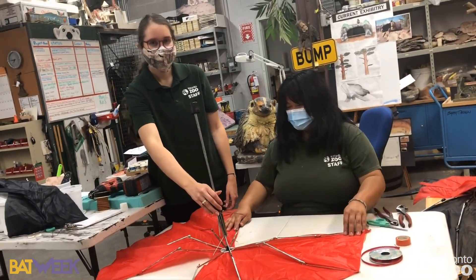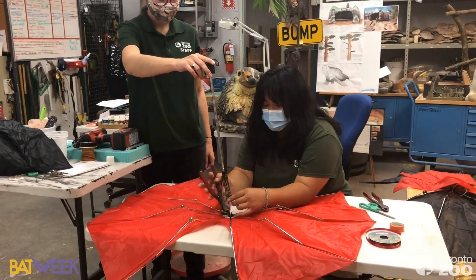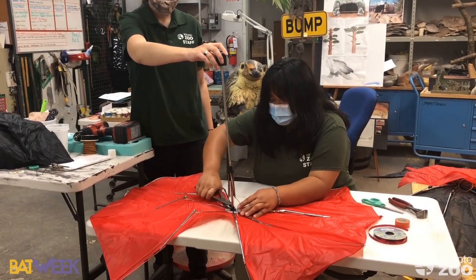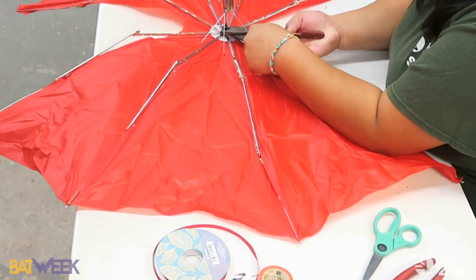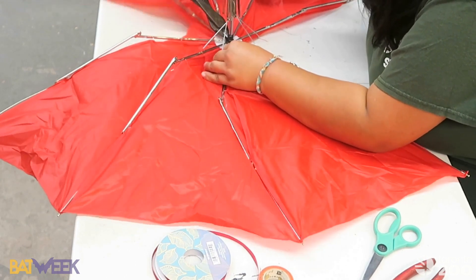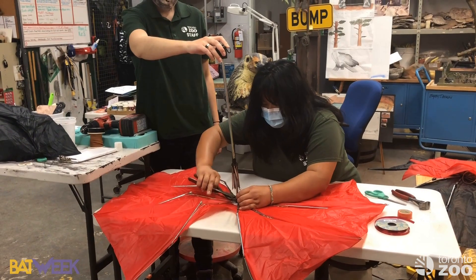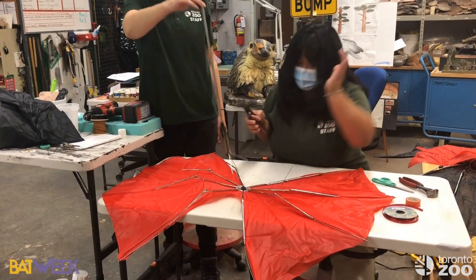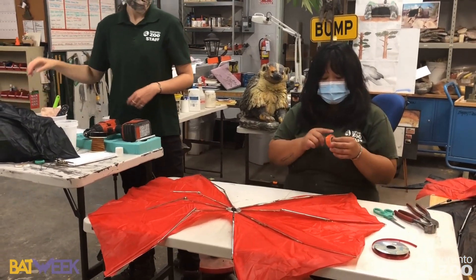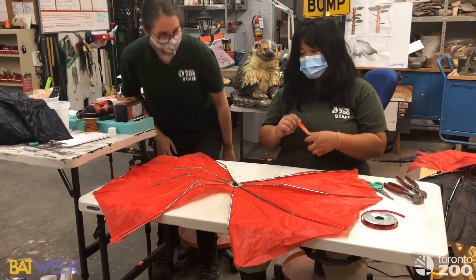The next part is to cut off the middle section, then we'll go in with the cutters. After that, the last bit is to tape all the little sharp pieces — electrical tape is probably the best choice — just to make sure everything is safe.